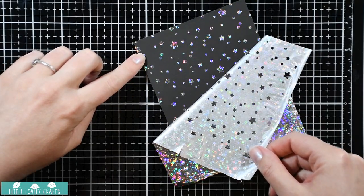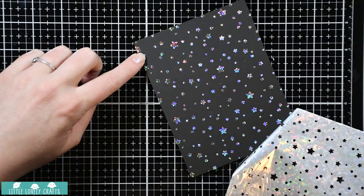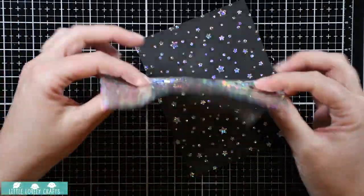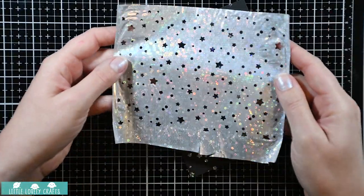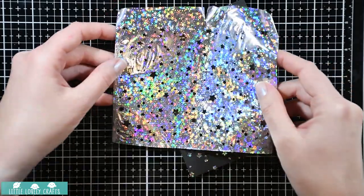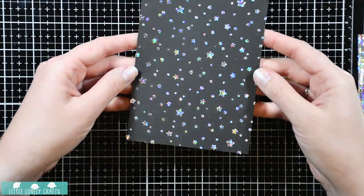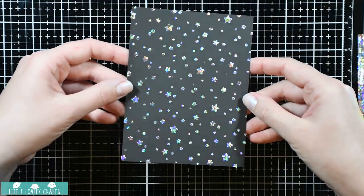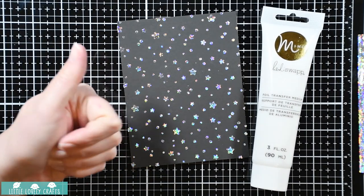Wow, can you see - every star and every dot has perfect coverage! That is amazing, I'm so happy with it. You could actually use this as a card too - I kind of like the white side from the back. As you can see it covered everything and it was really simple. Look at that sparkle! So yeah, that's the foil transfer medium and I'm actually quite happy with it.